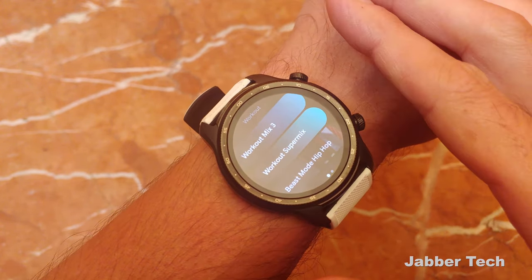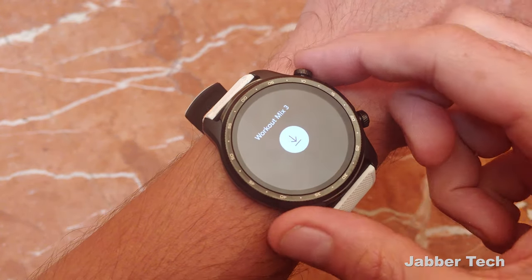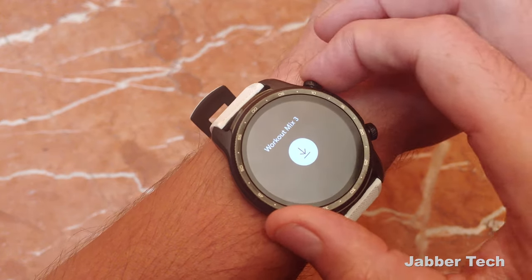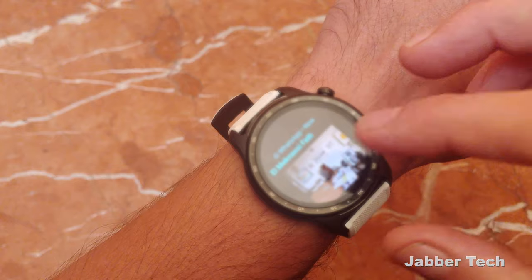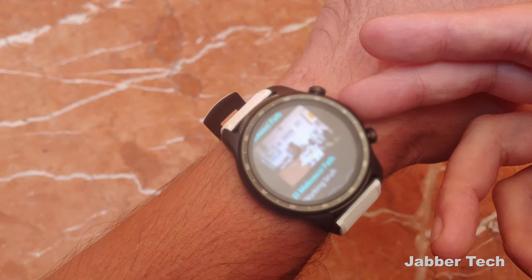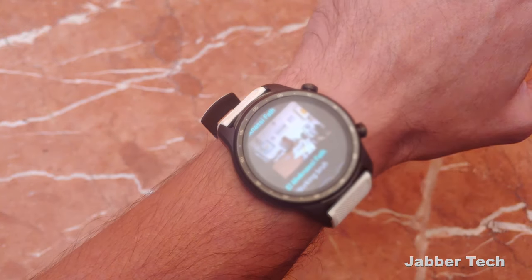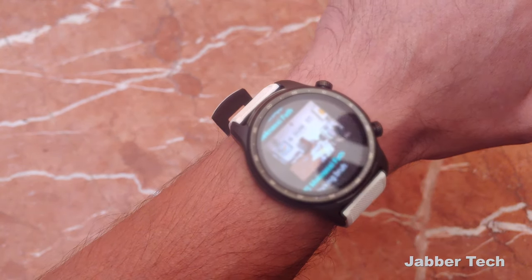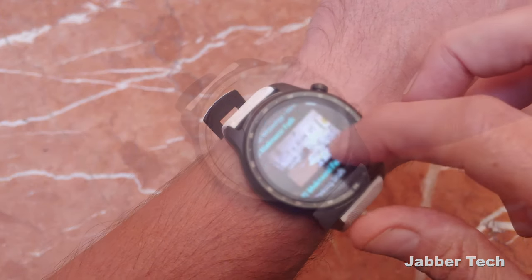You can also download your favorite applications right to the watch itself. This is YouTube Music — you can't stream from YouTube Music right now, but you can download your favorite mixes, connect a Bluetooth headset, go for your run, and pay for things right from your wrist without taking your phone. The great thing about Wear OS is you get to see images if someone sends you an image in a message — in this case a WhatsApp message — so you don't have to pull out your phone.